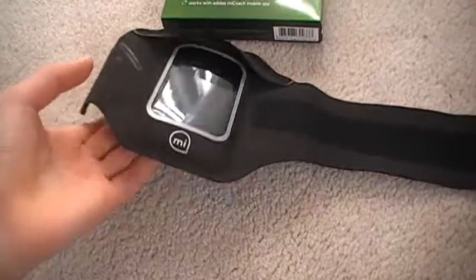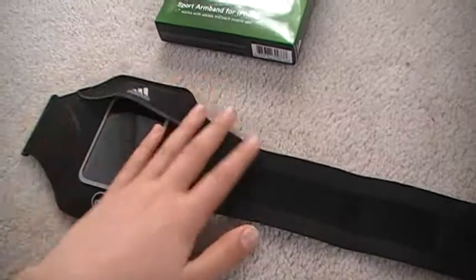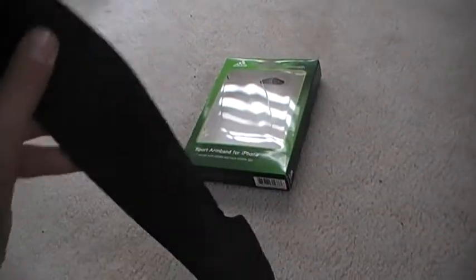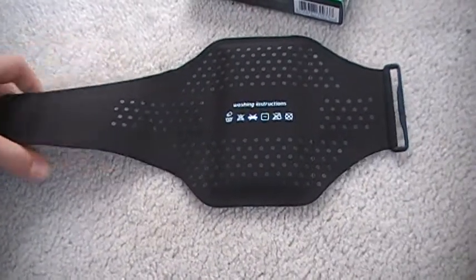The case itself feels really good in hands. It's really neat, I like it a lot. At the back you got the washing instructions and then you got the Griffin logo.